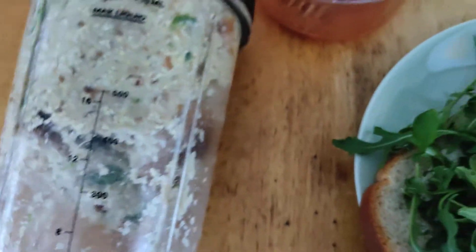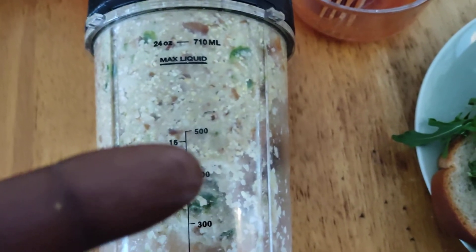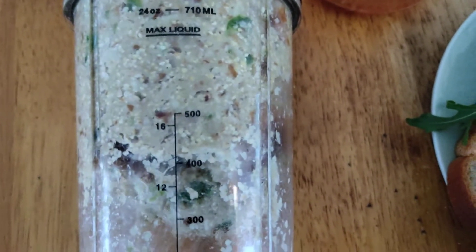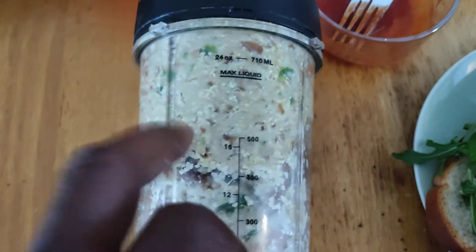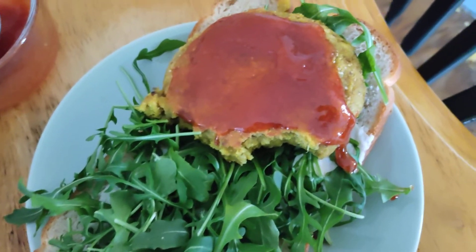I took all the mushrooms that I diced up, the green pepper, scallion, yellow onion, cayenne, parsley, and turmeric, and blended it all up right here. Then I shaped it into patties and fried them in some coconut oil.